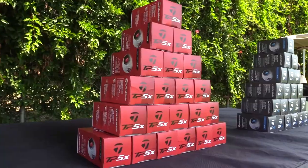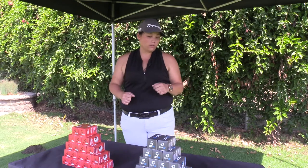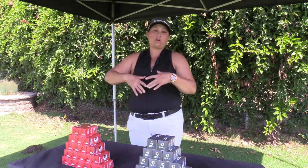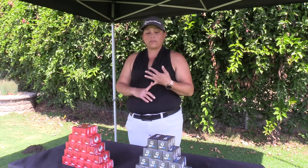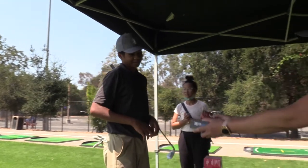Hi, I'm Jessica with TaylorMade, and we are here to talk about our 2021 TP5 and TP5X. The last time these were revamped was back in 2019, so we've had some slight changes with the balls, especially with the dimple patterns. The dimple patterns have actually changed to be a little bit more shallow to help with the aerodynamics of the ball.